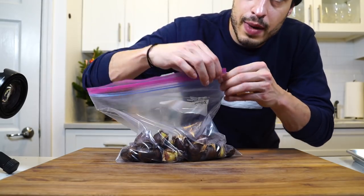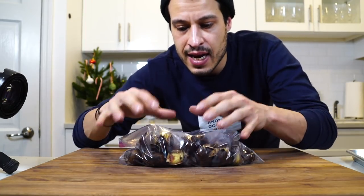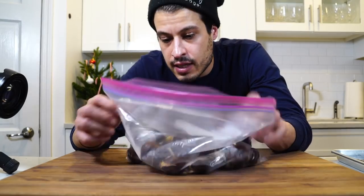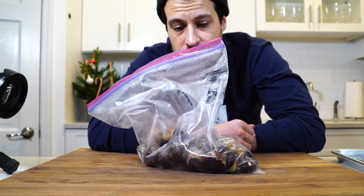We're going to get them in a Ziploc bag while they're still hot, and then they'll start to steam, and it'll make it a lot easier to peel them. They cooked in the fireplace for about an hour. So let these steam, then we'll peel them, get them out of the shells, sprinkle them with a little salt, and there we have it — roasted chestnuts.